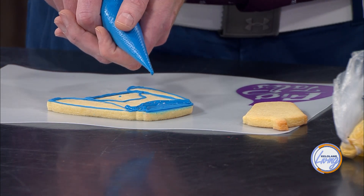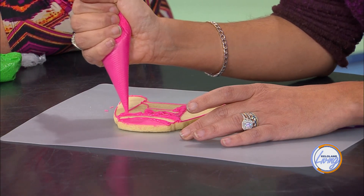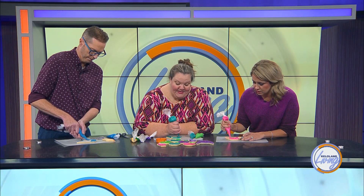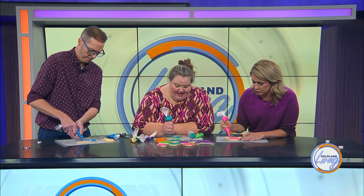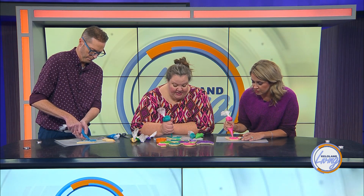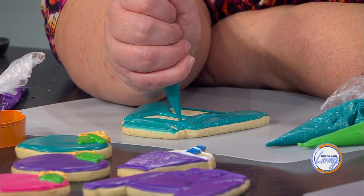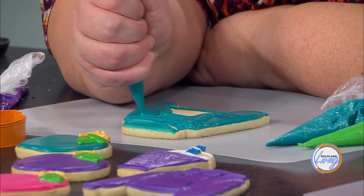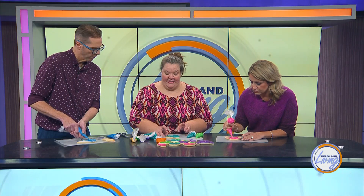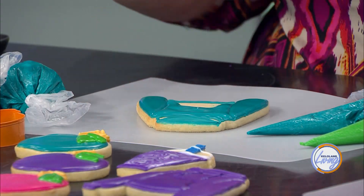Do you go around the whole thing once first? Yep, I do the edge first. You'll see that I'm kind of wiggling the bag back and forth, and what that does is smooth the icing out — it's like a toothpick, the equivalent of shaking that cookie at the end. When you're doing a large space, sometimes the areas will start to crust before you've got it all filled in. Once it gets filled in, you can take it and just jiggle it a little bit and it'll smooth all the way out.